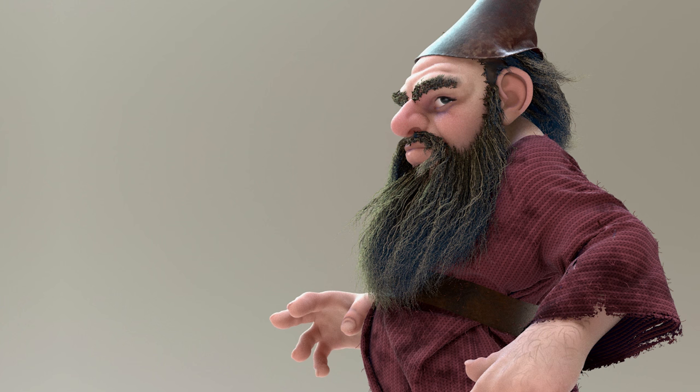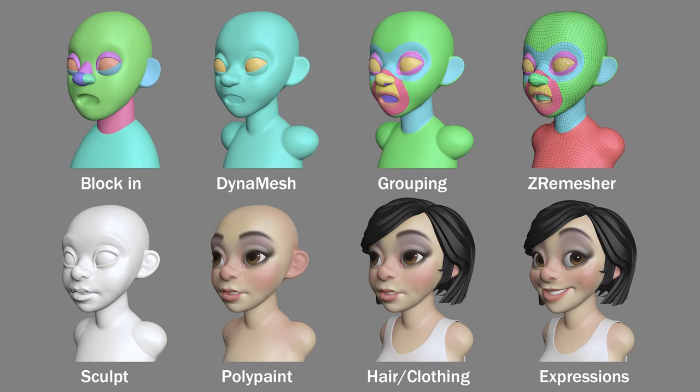It's the easiest way to get what's in my head onto the screen. In this series of videos, I'd like to share a few things from my workflow. In the block-in stage, I'll define the major forms of my character with spheres. This allows me to experiment with my forms and not worry about final meshes or geometry. I'll then combine all of these shapes into one mesh with a tool called Dynamesh.